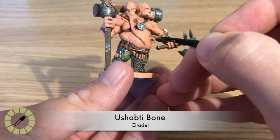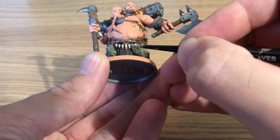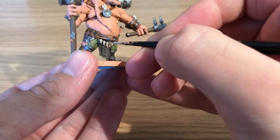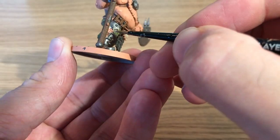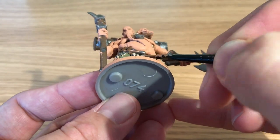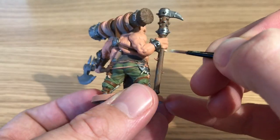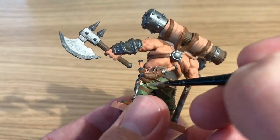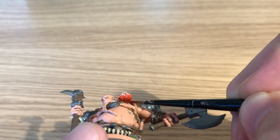Next, painting in Ushabti Bone for all the bone-like pieces — across his groin area, a skull on his chest, and three hanging things on his chest whose identity is unclear from the art. He's also got a couple of bones hanging from the armor on both legs, probably trophies from fallen foes, and then the spikes on the spiked club, which will be the same color.